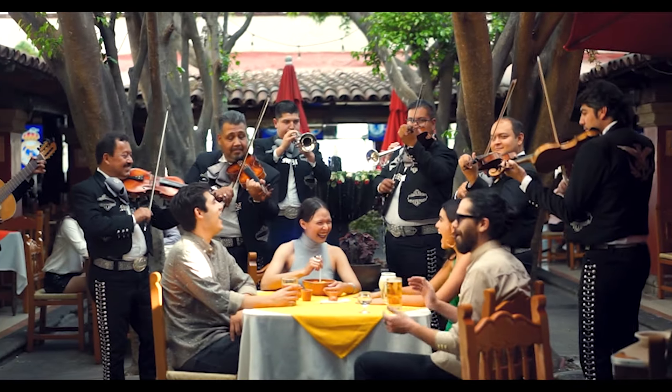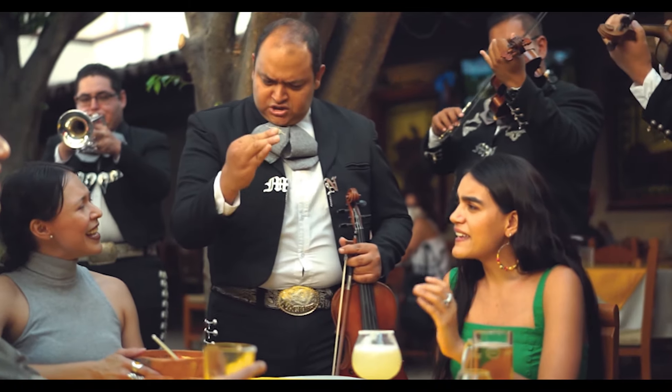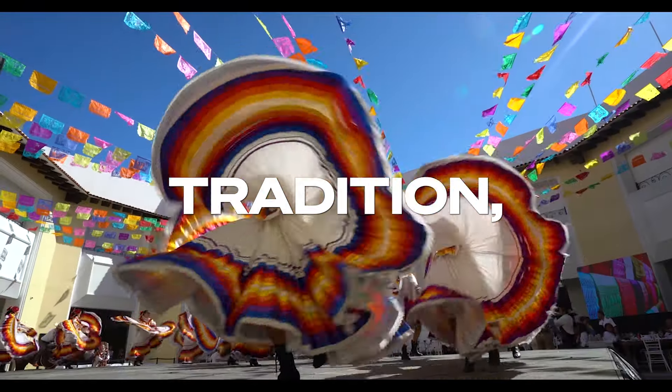When you think of mariachi, you may picture an ensemble dressed in their traditional charro outfits, playing upbeat music with guitars, strings, and horns, and singing in Spanish. However, behind this vague summation is a long lineage of musicianship, tradition, folklore, and — not just one type of guitar, but three.